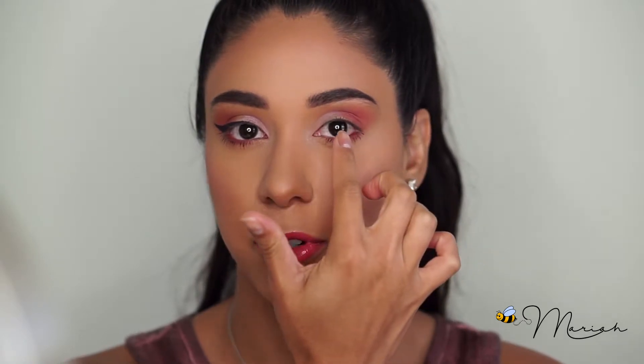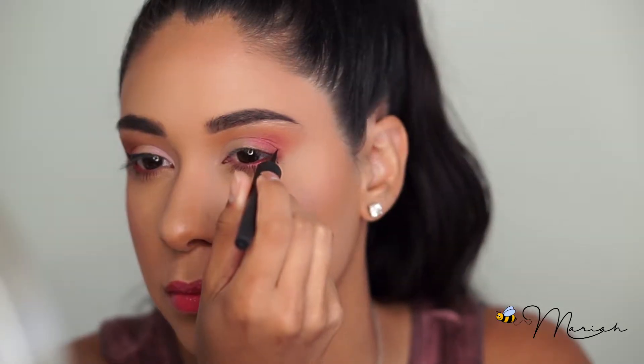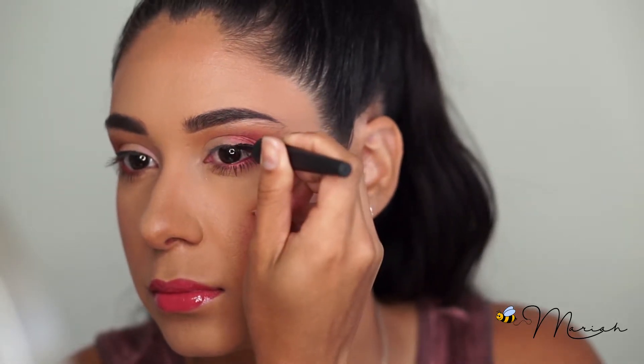Moving on to my next eye, I really want to make sure this looks as even as possible, so I do the same thing: starting on the outer corner, dragging the first line down towards my eye, then connecting the wing. Make sure you really examine both eyes to see where you're going to start and that it's lined up.